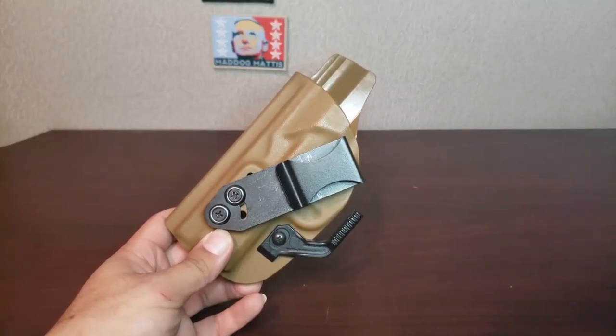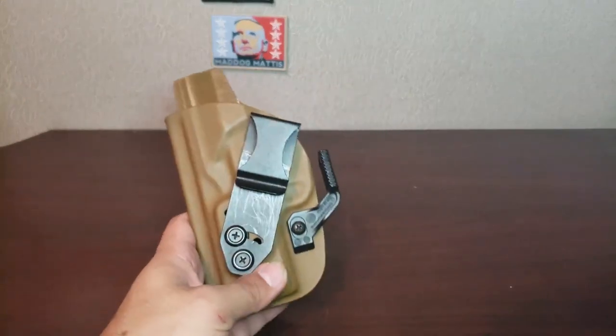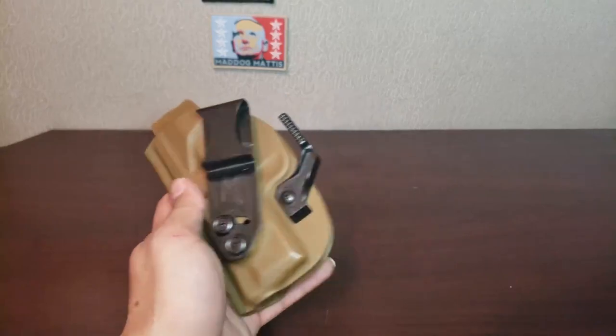Hello everyone, my name is Michelangelo and welcome to my channel. Today is the one month review of the Vetter Light Tuck. You've probably already seen my video about my complaint about the claw.